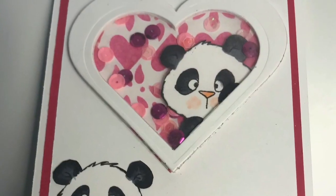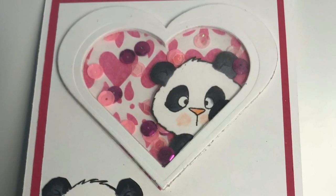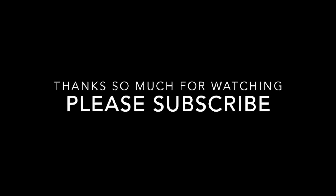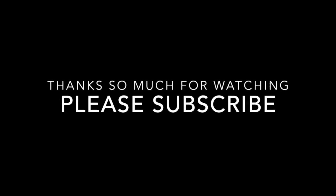And that is it for this week! Thank you so much for stopping by. I hope you'll pop by next week. If you like videos like this, please subscribe — it's always great to have people subscribing. Take care till then, bye!